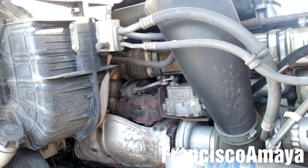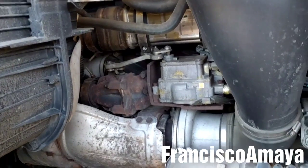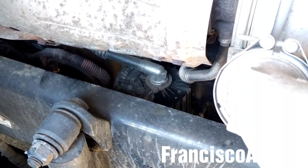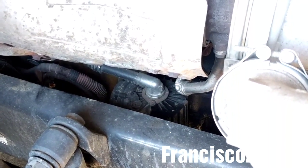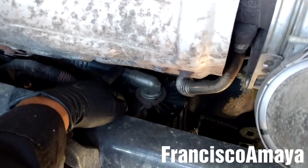Hello everybody, today I have this DD15 engine and I'm going to be replacing the crankcase filter. The process to replace this crankcase filter will be similar to all DD15 engines. The only difference is that the newer DD15 engines from 2011 and up have a sensor and this pipe is plastic.